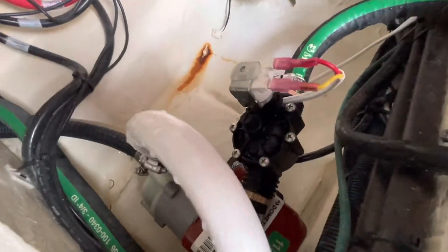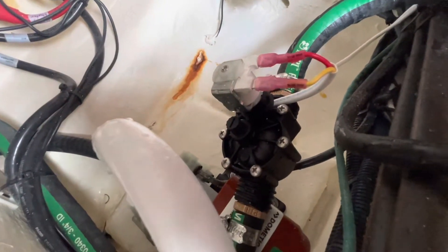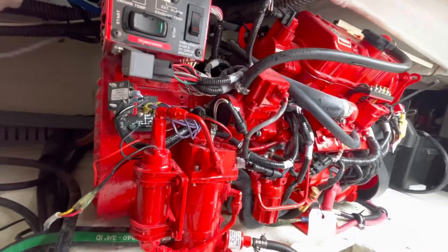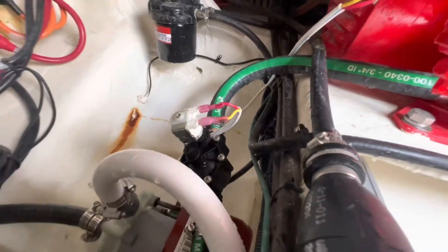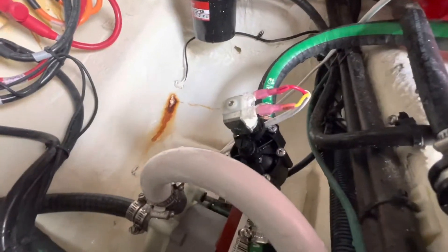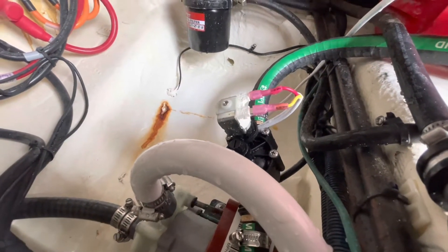Hey guys, so this video is about this piece of equipment right here. This is the Grocco electronic solenoid valve and we are using it and applying it to this application. We have a seven and a half kw Westerbeak gas generator on a 33 foot kind of crossover boat. It's got twin Yamaha 300s, so this boat goes pretty fast. It tops out at 50 to 55 miles an hour and cruises at about 30 to 32.